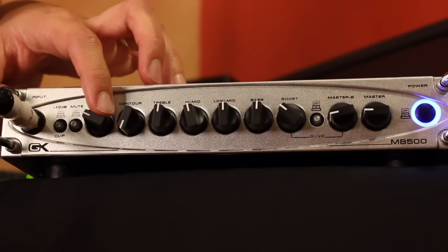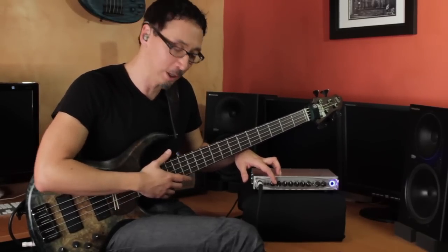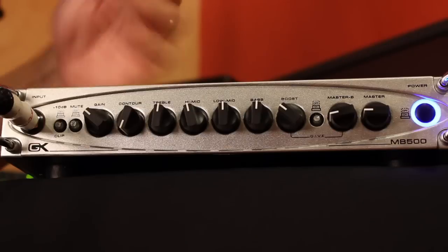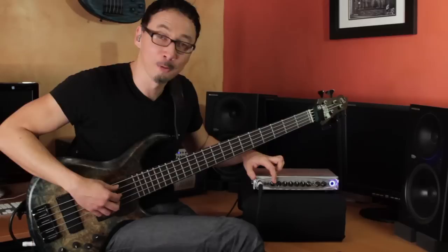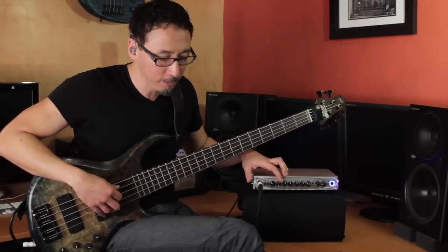Then you have your gain — I think of it as gain A — and you basically set this for your main tone. It works like a standard volume knob, but if you turn it up too high it'll start clipping at this stage. I have mine set to about 10 o'clock.